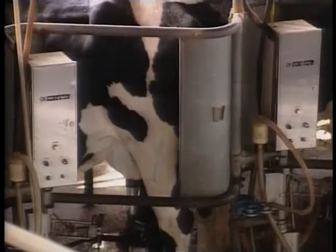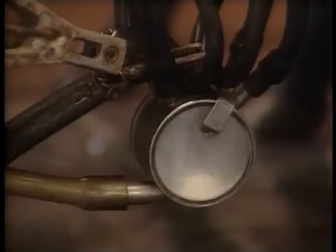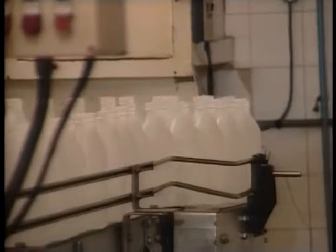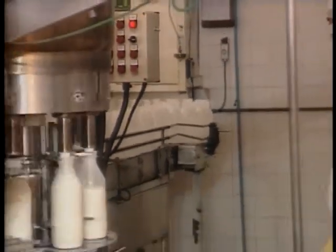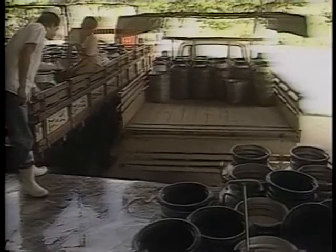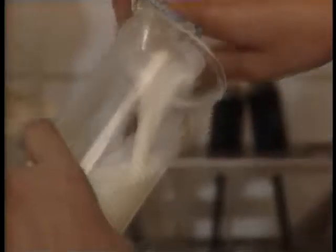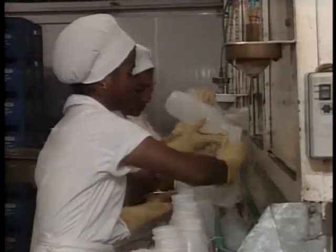As letras A, B e C indicam a qualidade do leite. O tipo A é o de melhor qualidade porque é tratado na própria fazenda logo após ter sido tirado da vaca — pasteurizado e embalado. O tipo B é resfriado na fazenda e enviado para um laticínio, onde é pasteurizado. O tipo C é ordenhado à mão e enviado ao laticínio à temperatura ambiente; é o mais pobre em nutrientes e azeda em pouco tempo. É recomendável tomar o tipo B e C só depois de fervidos.